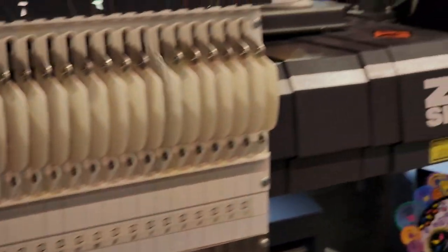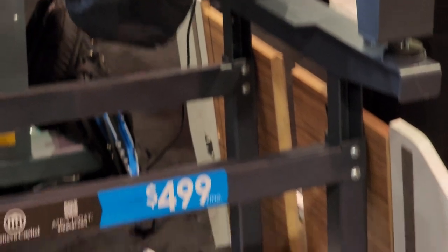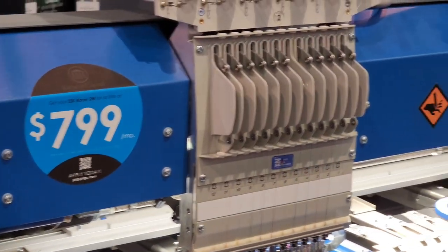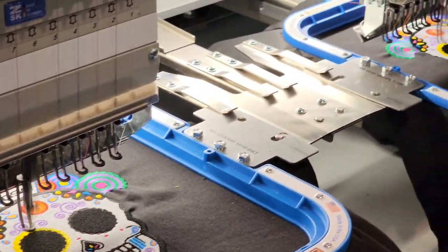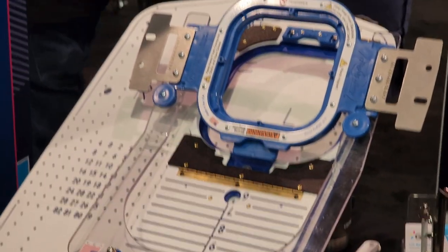It's stitching out a hat on the Sprint 8 by ZSK — pretty cool. Here's their multi-head machine — it's stitching out something cool on this as well. You got the hooping station right here.